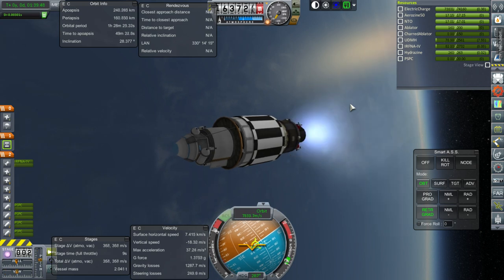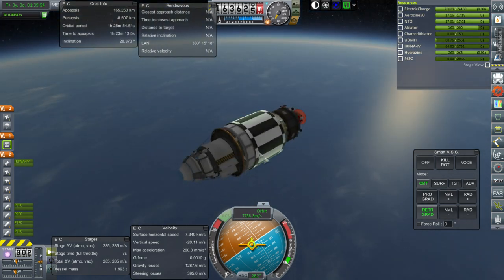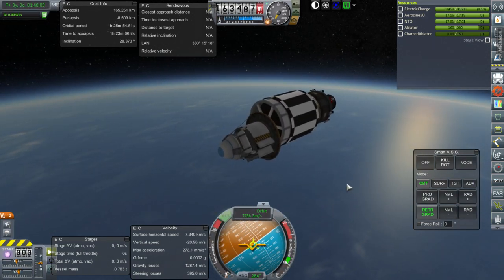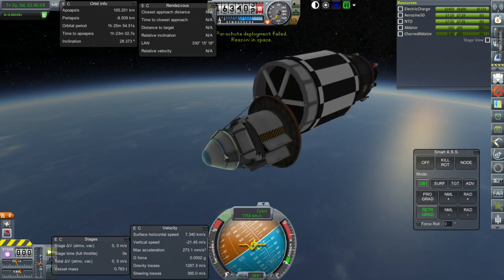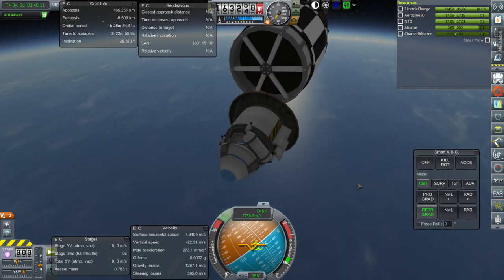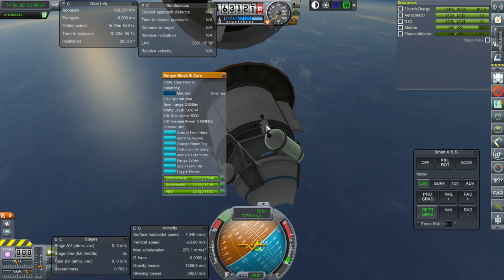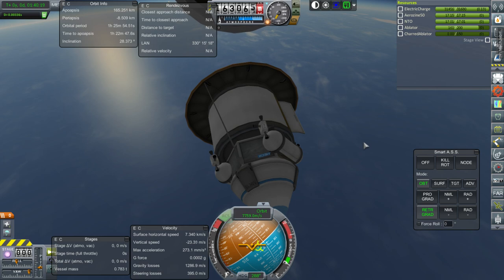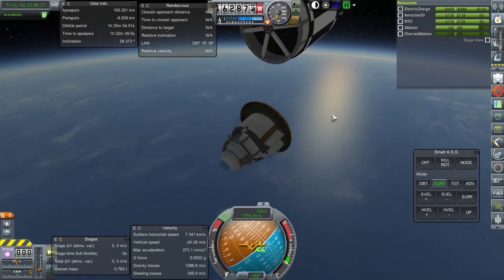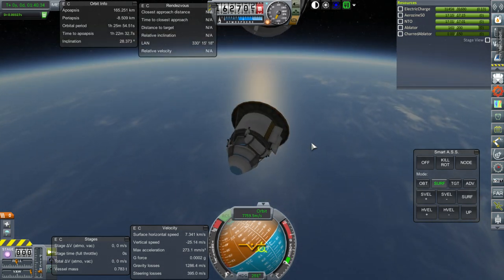Ignition. That'll definitely bring us down and, more importantly, dispose of the Agena stage. Separation. Let's verify... Just arm it. The RCS on here doesn't seem to be configured properly. I put the fuel in here, but it looks like it's still configured to hydrazine even though I thought I added the right fuel. No matter—it should orient properly in the atmosphere. We don't have a reaction wheel, so we'll just let it be. It's all on its own now.